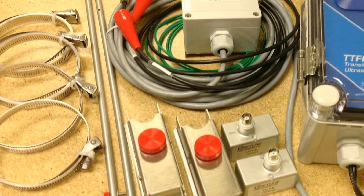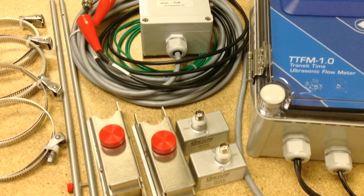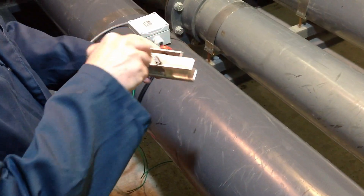Today, we'll show you transducer mounting for the new Grayline TTFM 1.0 Transit Time Flow Meter. You get all the mounting hardware you need with each flow meter.